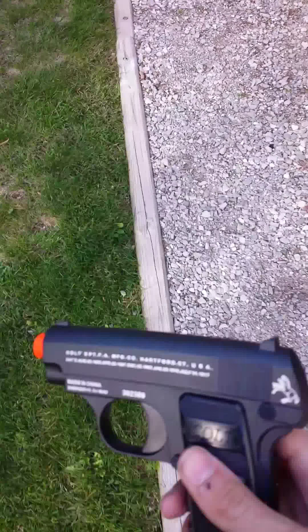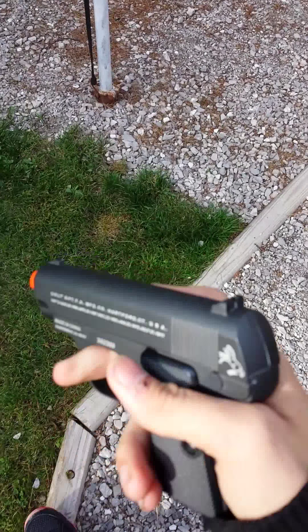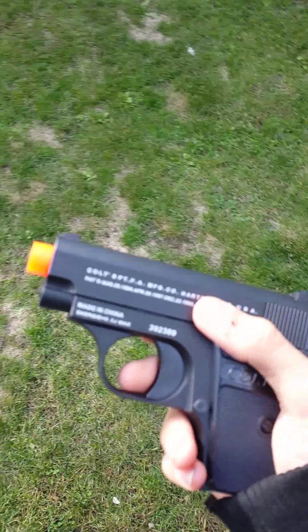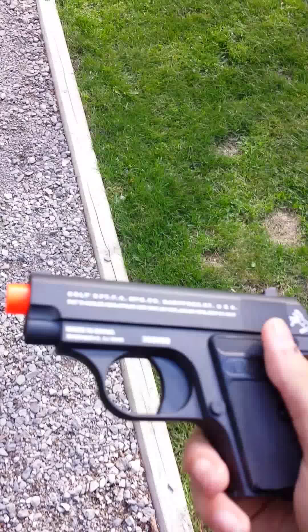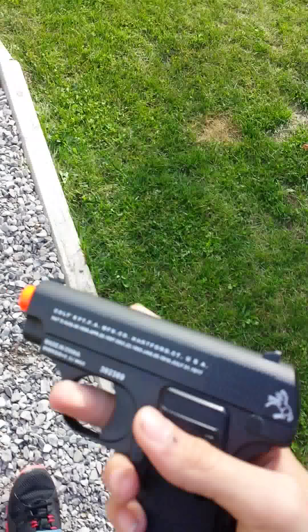Hey guys and welcome back to one of my Elite Unboxing videos. I'm Elite Unboxer and here again I have my Colt 25. I was reading through the comments and someone wanted to see it fired, and I'm about to show how I'll do that real quick.